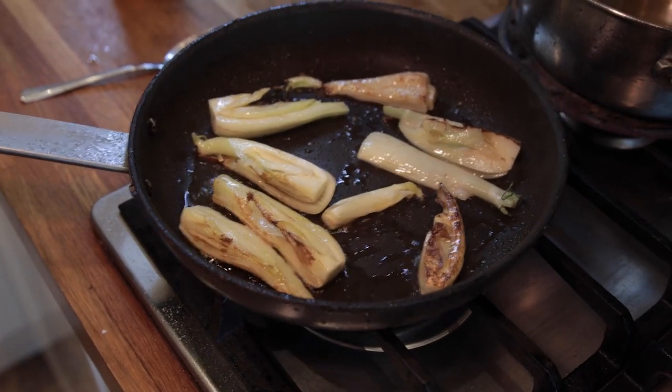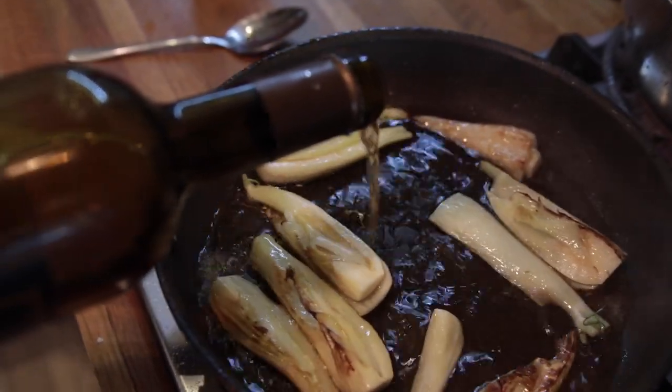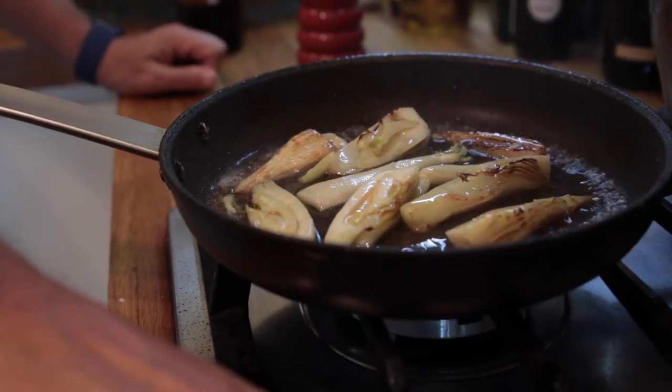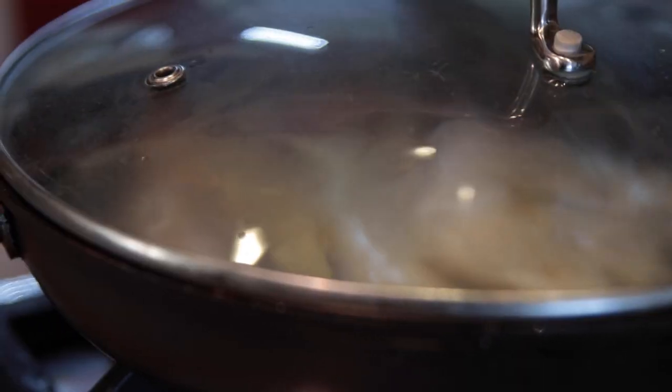Once we've got some nice colour on the fennel, we're going to add a really good glug of white wine. That's going to form the base of our cooking liquor and we want that to really boil down. At this stage I like to put a lid on — we're just simmering the fennel in that wine and olive oil to get it to soften a little bit more. Then we'll take the lid off and allow the liquid to reduce right down, and then we're ready to bake it with the fish.